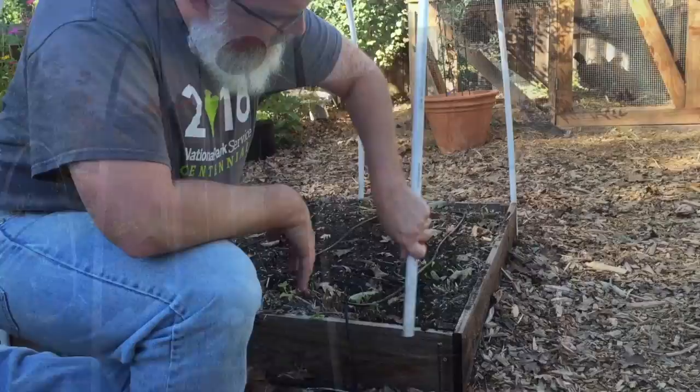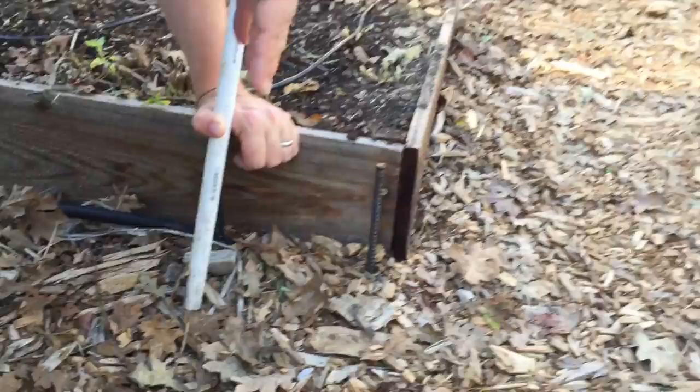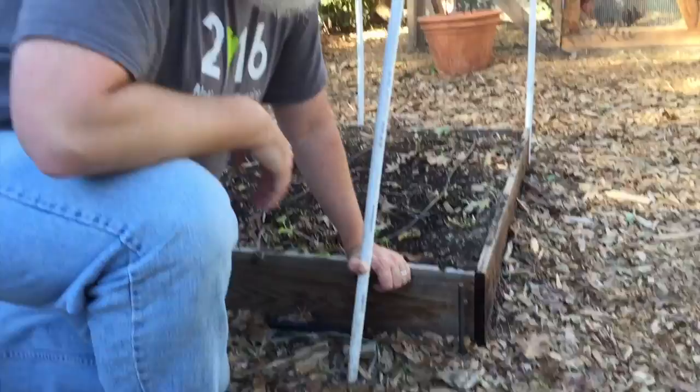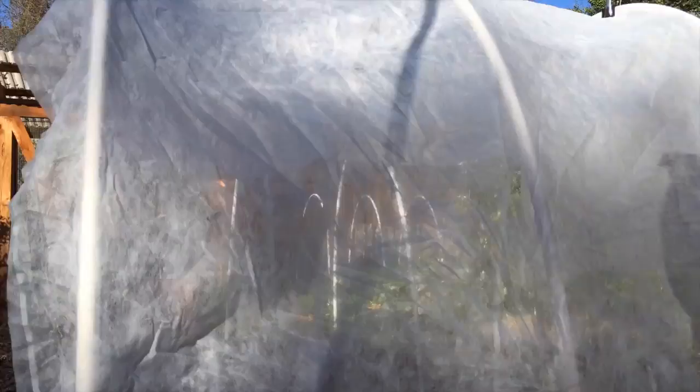This setup uses rebar and PVC pipe for the row cover frames. I bought 3/8 inch rebar from Home Depot at about 10-foot lengths and cut it about 16 inches so I could get 8 inches down and 8 inches above. This is just regular 1/2 inch PVC — about 2 bucks a length at 10-foot lengths — which gets you a height of about 4 feet at the top.